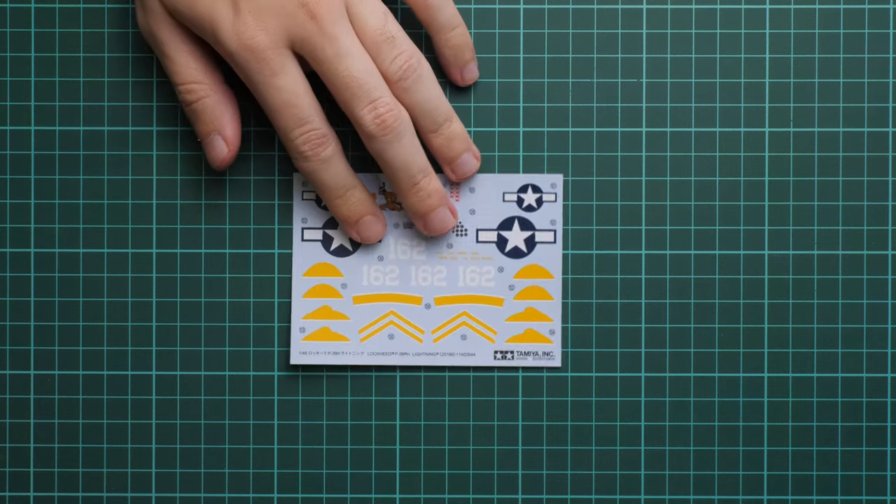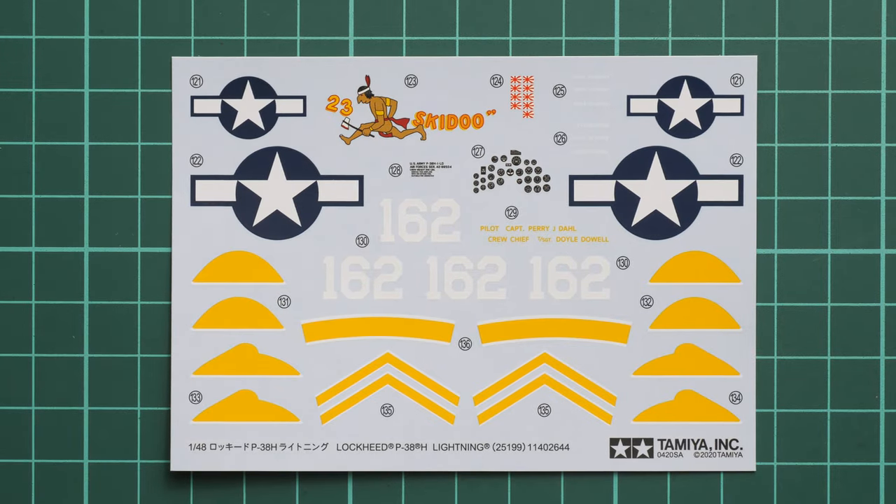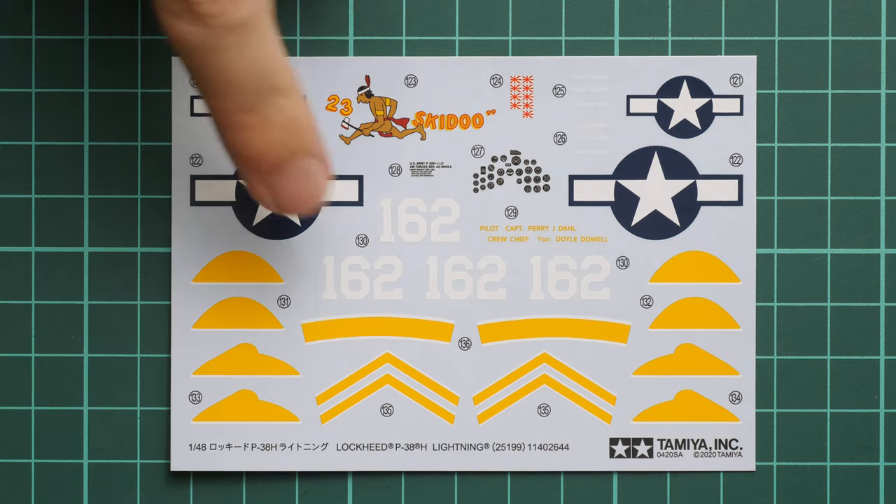Next we go on with another plastic bag containing the decals sheet and also masks - masks are included, which is really cool because it will simplify work and save you money. Here is the first decals sheet - typical printing quality for Tamiya, with even some dials for the instrument panel. Be careful as they might be a bit on the thick side. You can replicate the yellow sections with masks, so definitely go for masks and airbrushing for a more convincing finish.